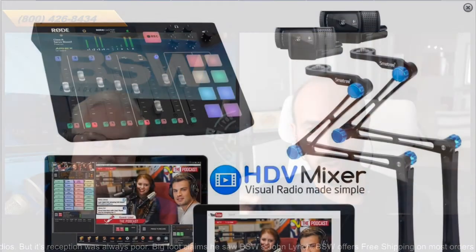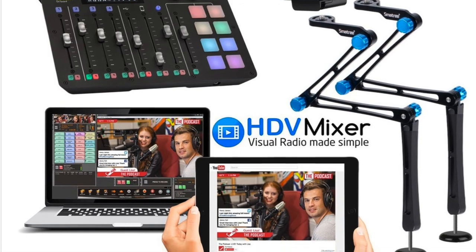That's a great starter kit because you have the audio board, the microphones, cameras, and HDV. When you connect HDV to a Rodecaster Pro console, you get automated camera switching based on the audio levels of each microphone. When you're talking it can go full screen to you, when I'm talking it will go full screen to me, and when we're both talking or silent it can do a split screen. You can override that automation if you don't want it, but it's quite handy for most applications.